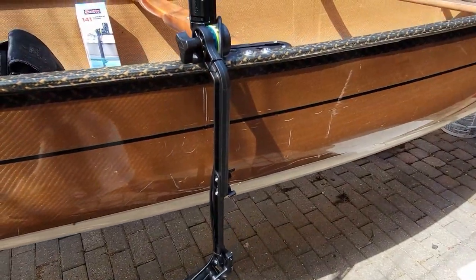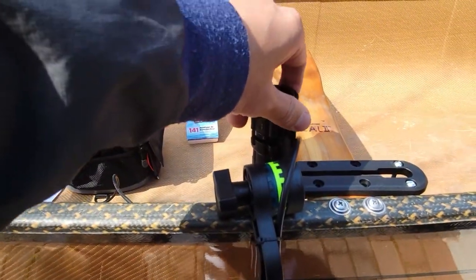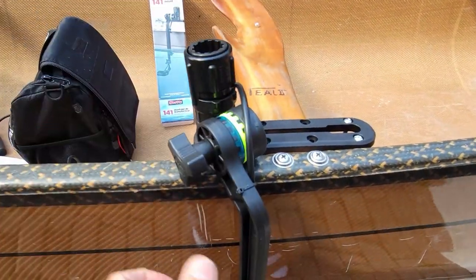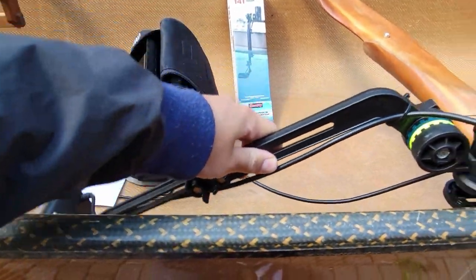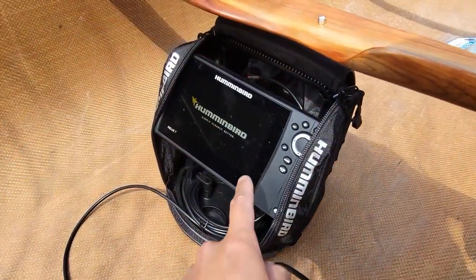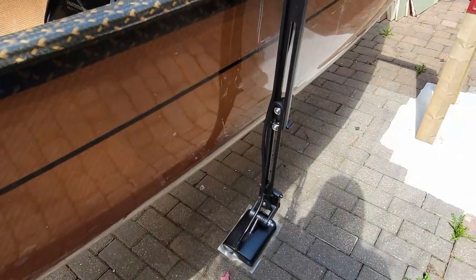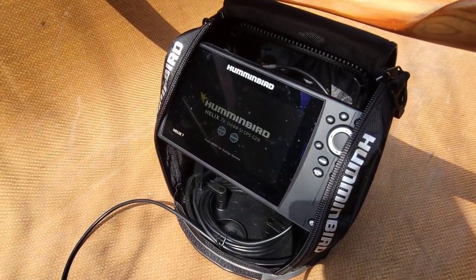When you want to paddle far away from the fishing spot and you don't want the drag, you just loosen this here and then lift this up. I just turned it on — it should work in the water, but right now it's not in water, so you can't really see too much information from it. But it should work.